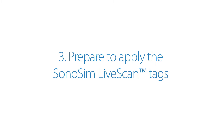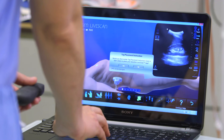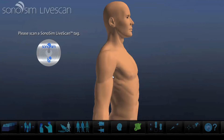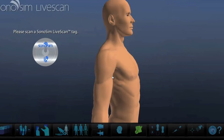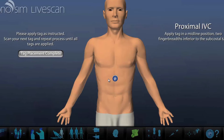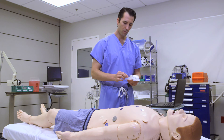Prepare to apply the Sonosim LiveScan tags. Review the Sonosim LiveScan tag placement tutorial — it will instruct you on how to correctly place the tags. Position the Sonosim LiveScan tags at designated locations on either a mannequin or human model.